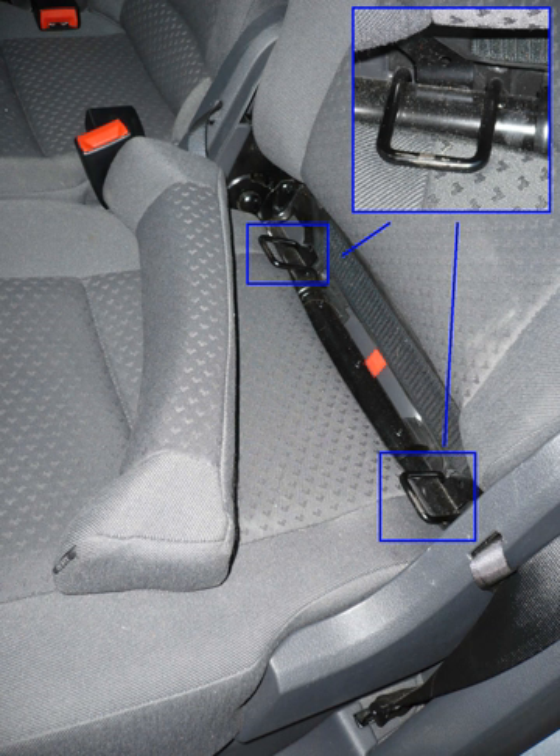On September 19, 2014, the Australian government legalised the use of ISOFIX child seats. Prior to this date, their sale and use in Australia was illegal.